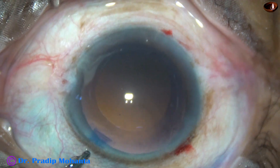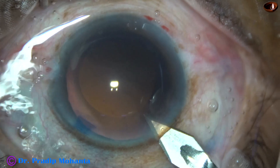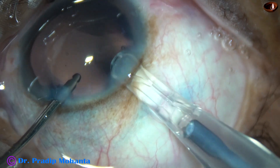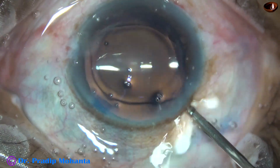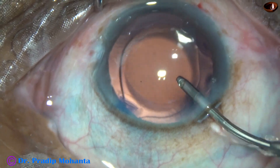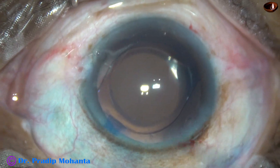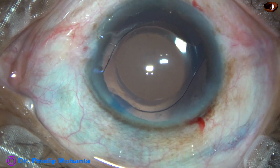And now is the time to implant the intraocular lens. I am going to enlarge the main wound a little bit because it becomes easier and the wound gets less stressed if we enlarge the main wound by a fraction of a millimeter. Here goes the intraocular lens and it is placed in the capsular bag. This is a hydrophobic acrylic single-piece monofocal aspheric intraocular lens. I practice in an area where patients usually cannot afford premium lenses like toric lenses or multifocal lenses, so most of my patients receive this kind of lens.